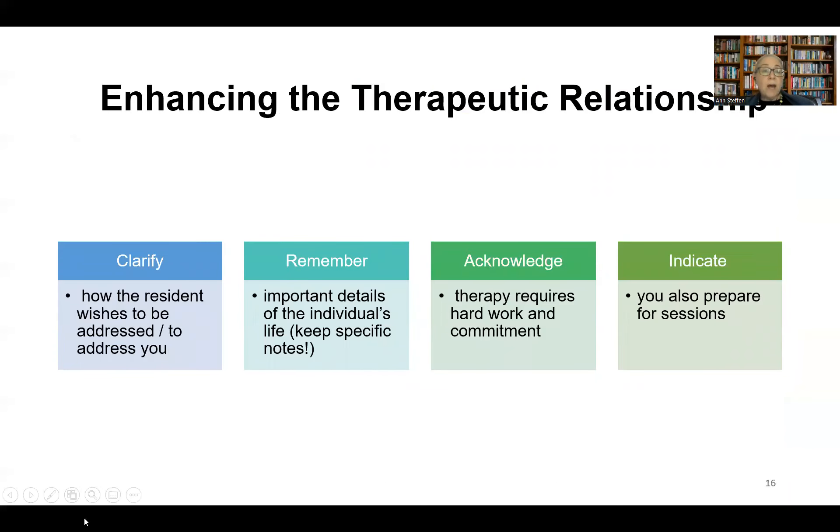Recommendations for enhancing the therapeutic relationship include clarifying how the resident wishes to be addressed. There are cultural differences in formality or informality to specifically note — a resident with a formal title such as pastor, doctor, or elder may prefer to be addressed as such, or as Mr. or Mrs. They may also want to refer to you by something other than your first name. Jot down and remember key details of individual lives, communicating that you recognize the effort they're making and that you've also spent time preparing for your work together.